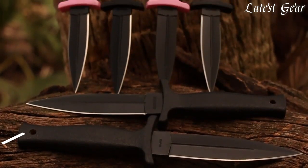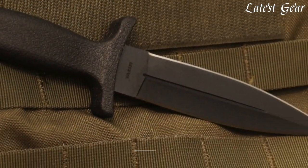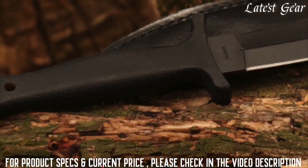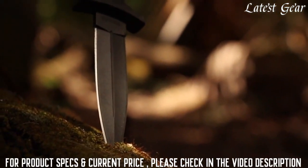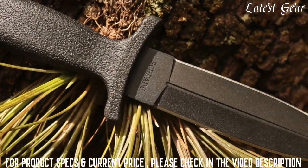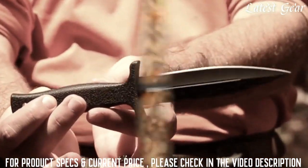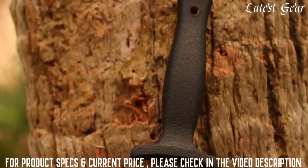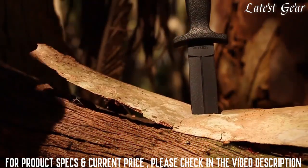One of several models in the SCHF-19 series, with tactical and self-defense requirements in mind, the SCHF-19L emerges wielding a 7CR17 double-edged high-carbon spearpoint stainless steel blade. With an overall length of 9 inches and weighing in at only a quarter of a pound, this large fixed blade boot knife bristles with penetration power.